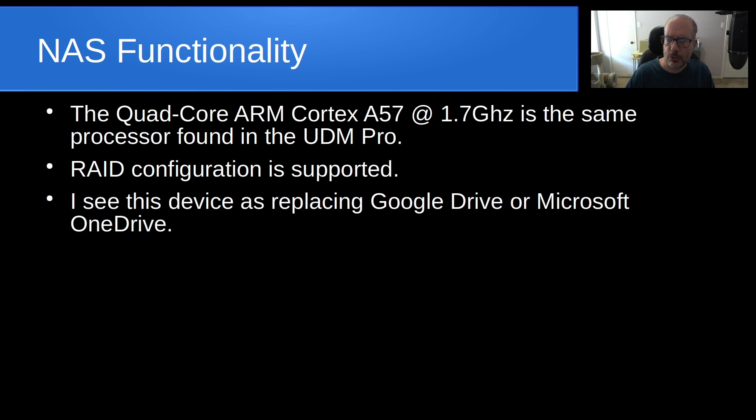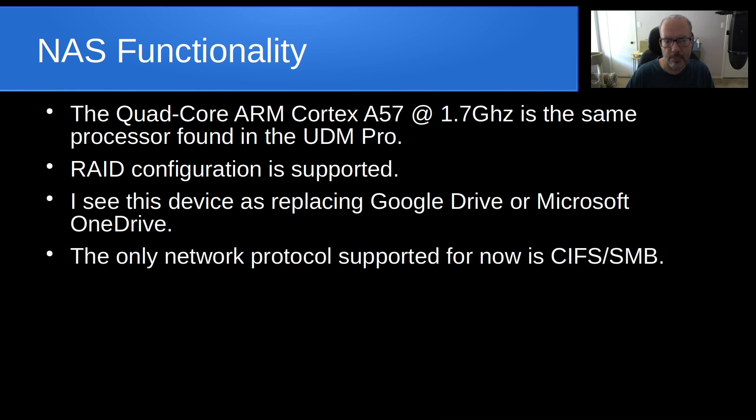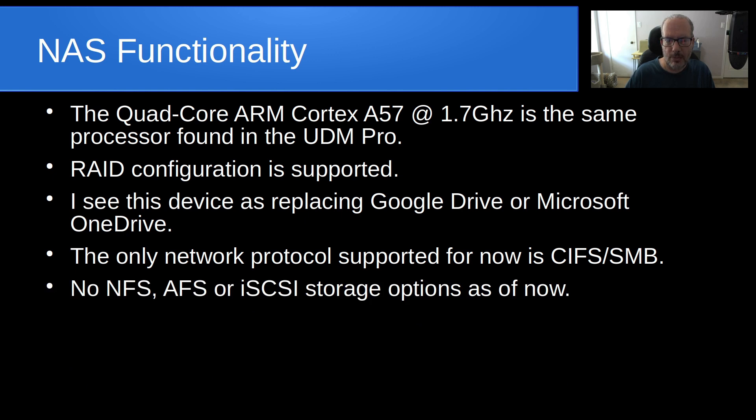I see this device as replacing Google Drive or Microsoft OneDrive for small or medium-sized companies that are tired of public cloud services and want local cloud functionality for storing files. When you connect it to your network, you adopt it like any other Ubiquiti device, create users, and grant them access to various shares. The only network protocol currently supported is CIFS/SMB — Microsoft's file sharing protocol — with no mention of NFS, Apple file services, or iSCSI storage options.